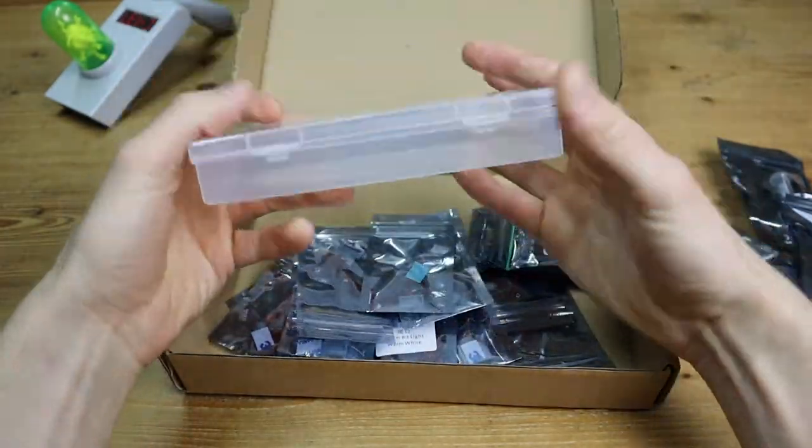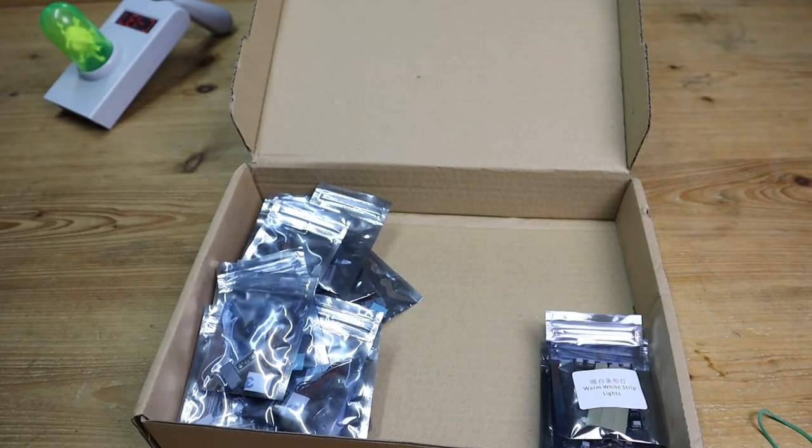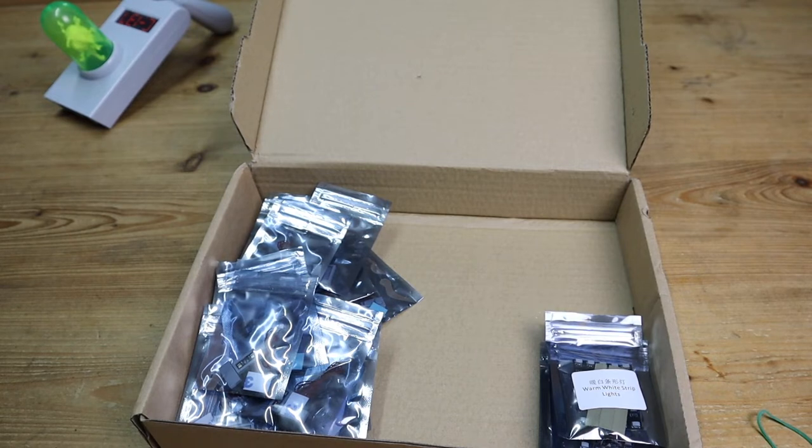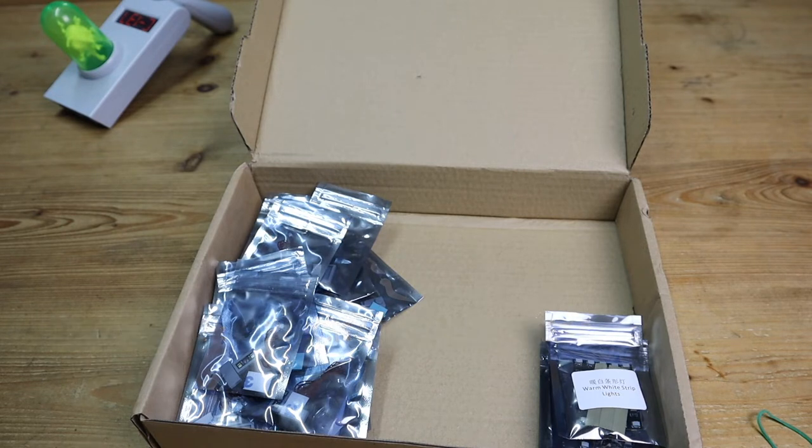We've got lots and lots of baggies here. I'm quickly gonna sort this out and then show you what we got. Now I've sorted them out a little bit. If you are interested in any of these lighting accessories or components, the links to all of these will be in the description. Game of Bricks is my sponsor — there are some affiliate links in there, so whenever you buy something through that link you can help out the channel. You can also use my code 'brick' to receive 15% off, and I believe they're having a sale at the moment on the Game of Bricks website.